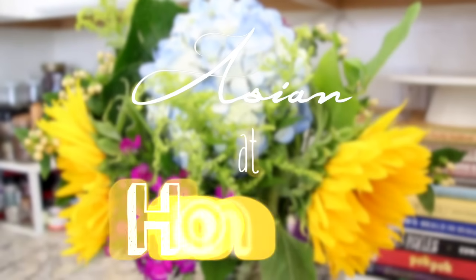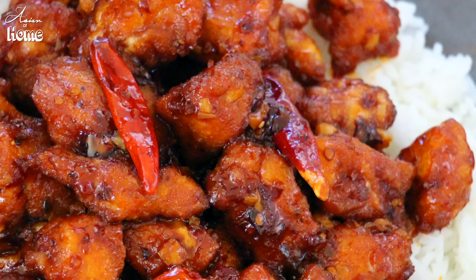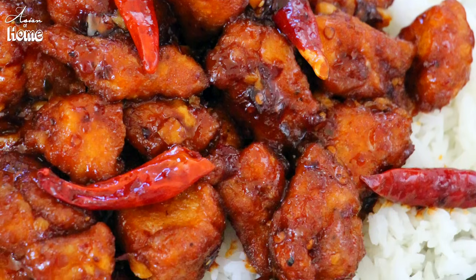Hi guys, I'm Seonkyoung Longest. Welcome to Asian at Home, and today I'm going to show you how to make General Joe's chicken, or General Tso's chicken — however you call it, General Chicken. I got so many requests for this recipe, so today the recipe is out. Let's get started.